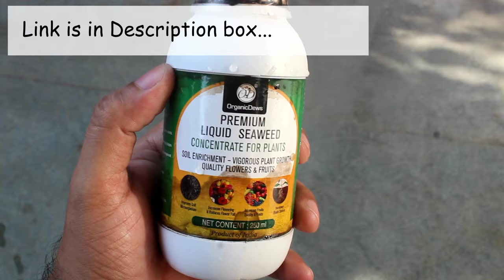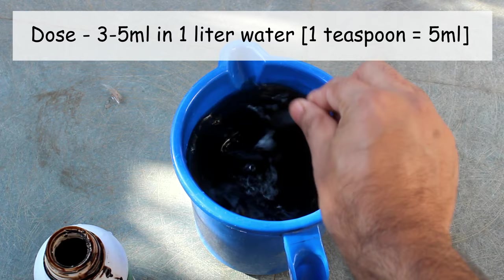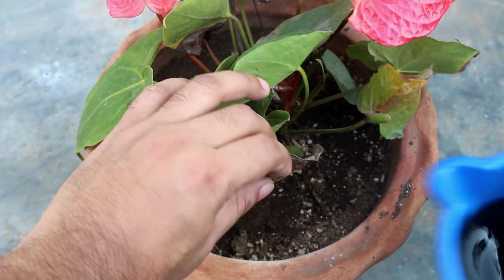For fertilizing, I applied this liquid seaweed fertilizer and try my best to apply it once every 25 to 30 days. It contains all the major elements such as nitrogen, phosphorus, and potash, as well as other micro elements. It's available on Amazon. Honestly, I should be somewhat more strict with my schedule, as I forgot to feed my plant a few times.